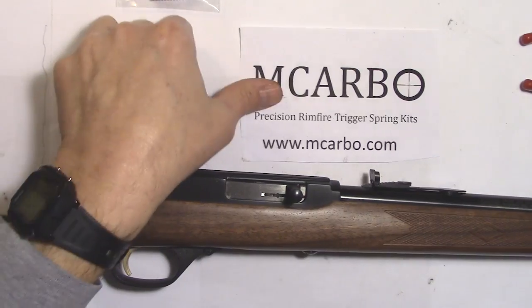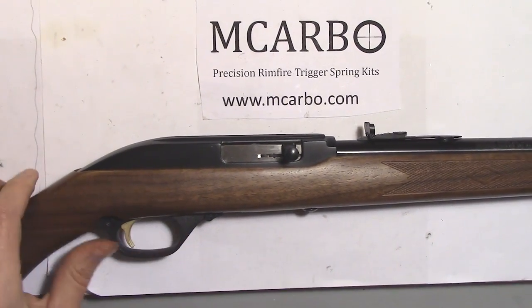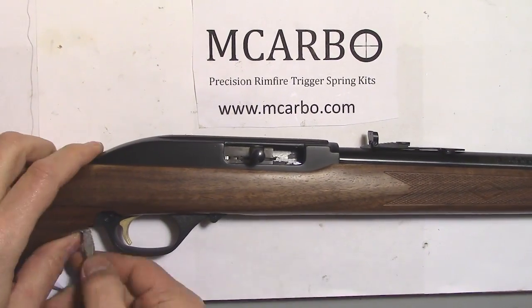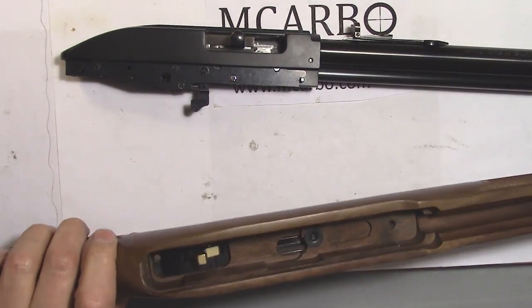As always, first perform a safety check to ensure the gun is empty. Remove the stock. On a Marlin 60 with a wooden stock, be sure you remove the small screw and nut.